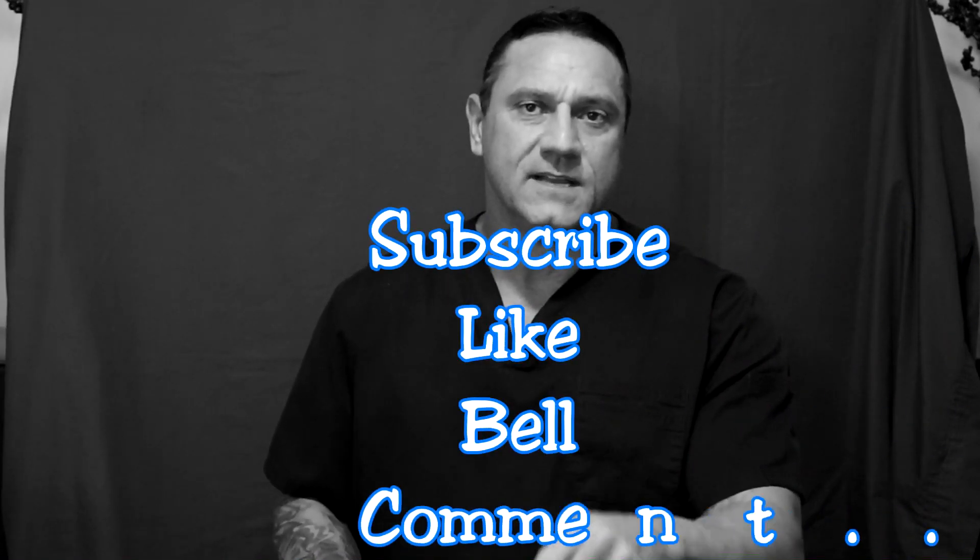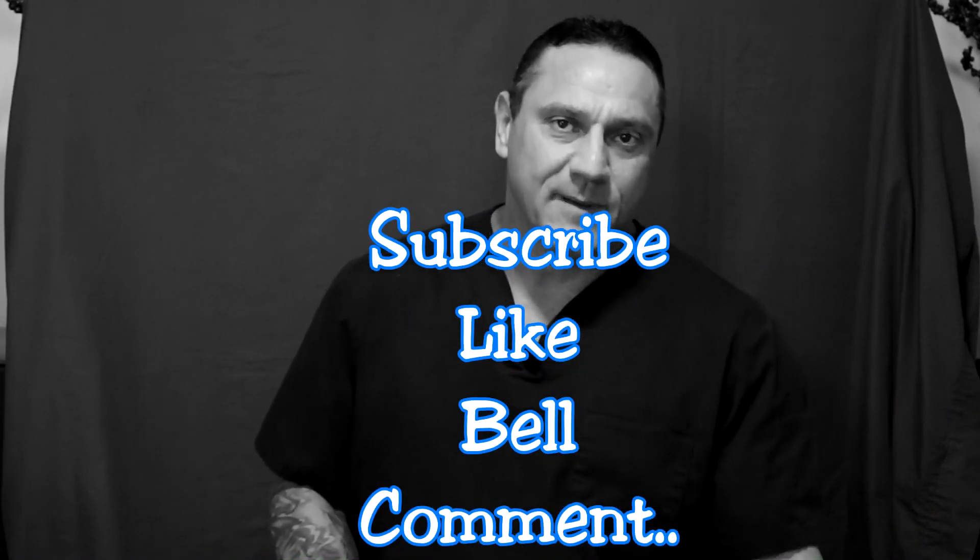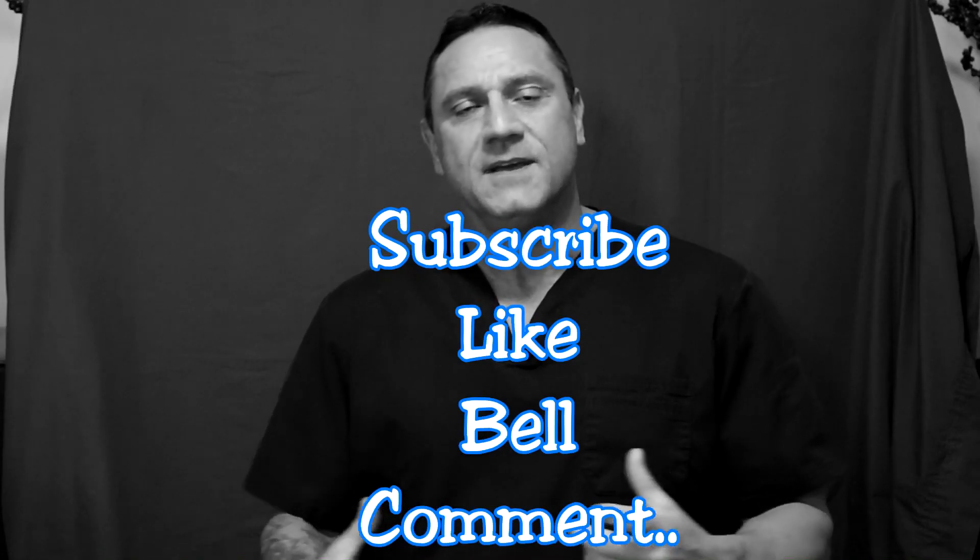Hi, everyone. This is Dr. Juwan. Thank you for turning in four things really quick: hit the subscribe button, the like button, the bell notification, and leave a comment. I'm always curious about your comments.